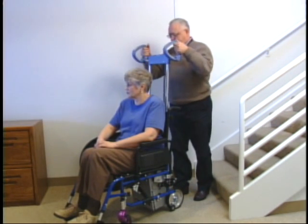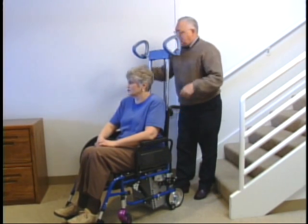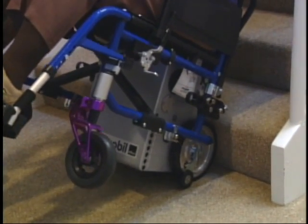Now the attendant raises the handlebars to a comfortable height. Pulling the wheelchair backward towards the stairs, the wheelchair gets placed in a balanced position.